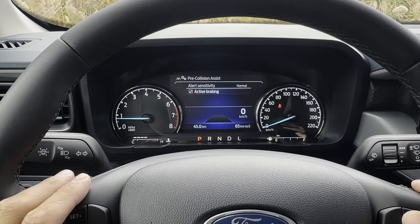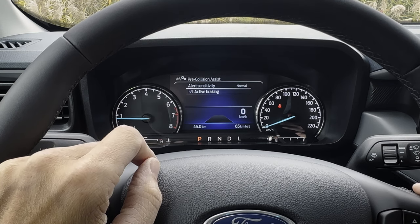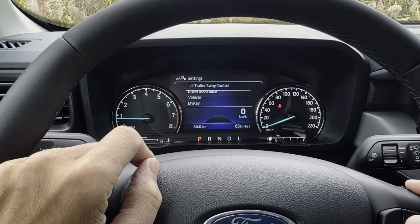Pre-collision assist system with active braking: if the vehicle recognizes a potential collision, it can give you an alert and it can also actively brake for you if it senses a potential collision is going to happen.